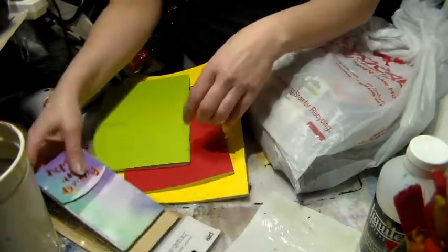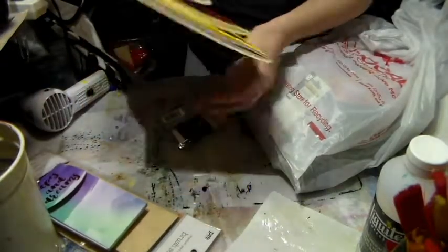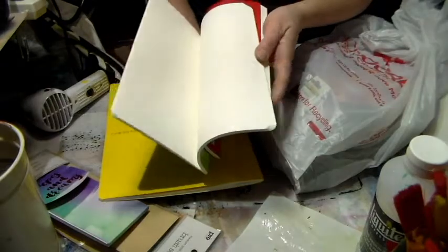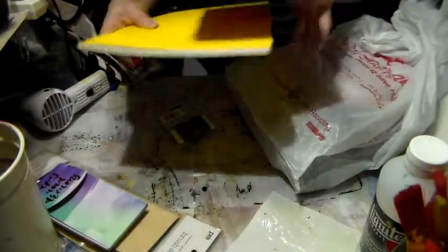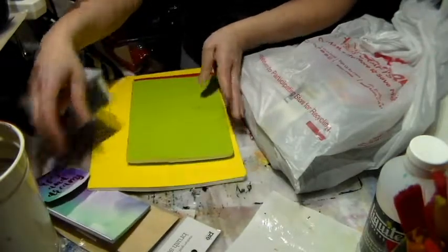I've heard a lot about Fabriano papers and I found these two books very cheap, so I thought I was going to try using this paper. Maybe I could use some of this paper in the journals that I make and put on my Etsy store.